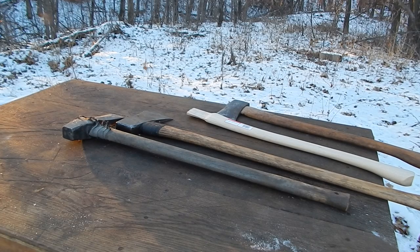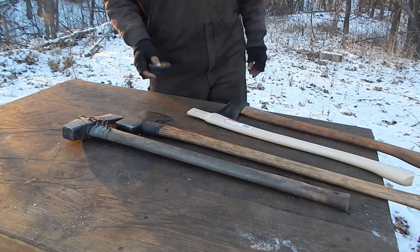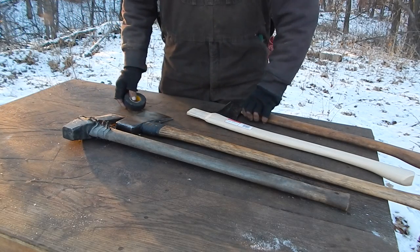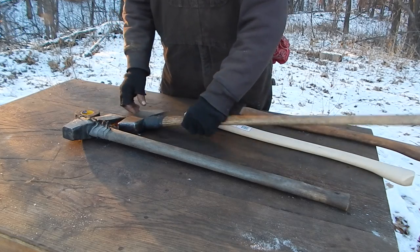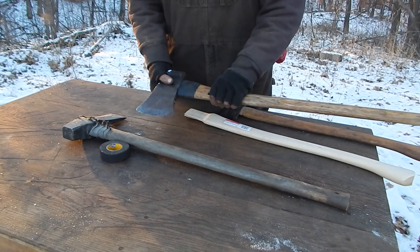I was rewrapping a handle here and was going to do another one, but I thought I'd show you something. I always wrap hockey tape around any of the axes that are used for splitting.